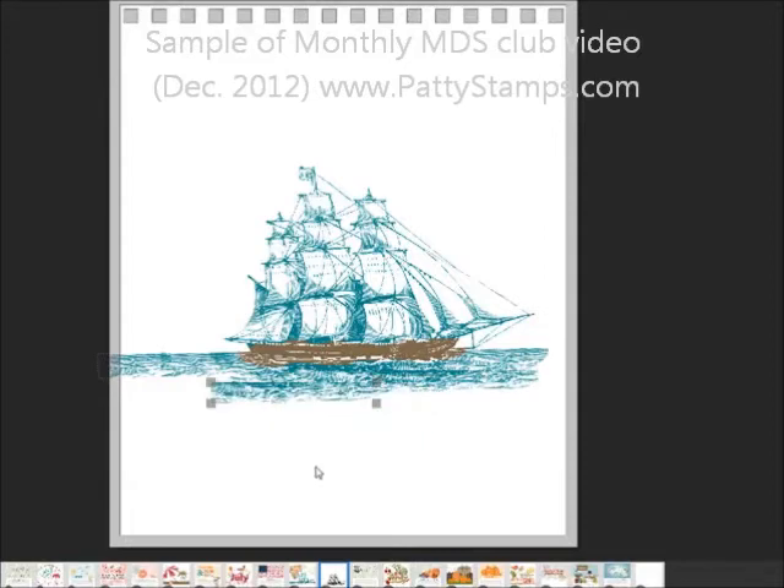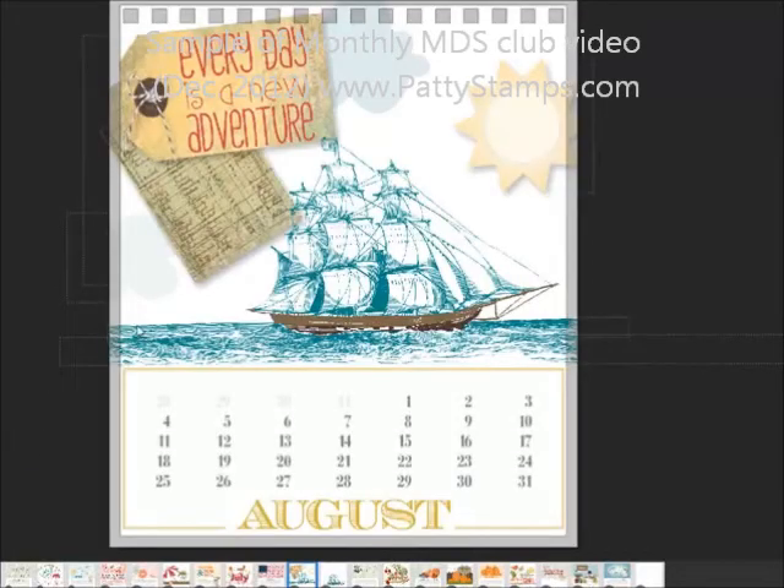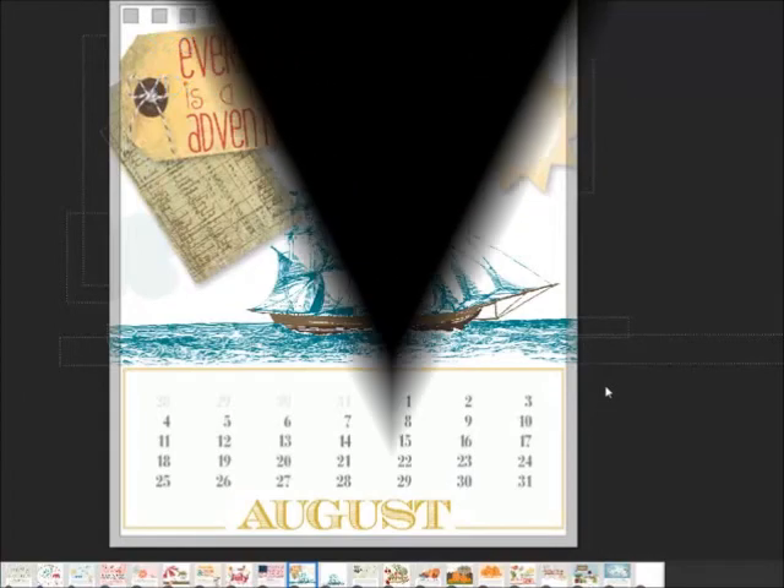I just kept building up the scene like that. Let's go back to the page here, so that I have all different pieces of the water down there, but you can't really tell. I just kept adding it and extended the water from side to side on the page that way.